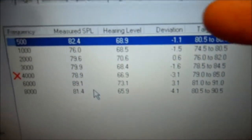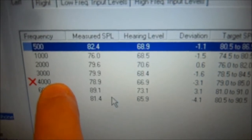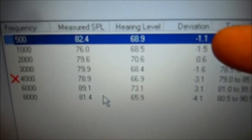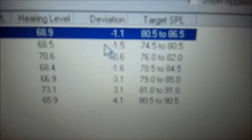Now what I like to do is look at the deviations. Even though the 4,000 had failed its deviation, I like to try to get all these to near zero. So we're going to go back to 500. Since that is a negative, we're going to go up. If it's positive, we go down.